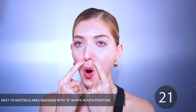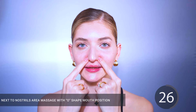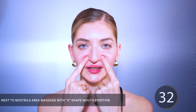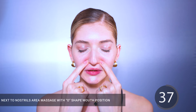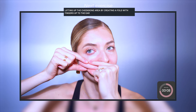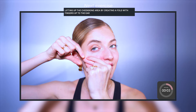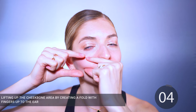For the next exercise, we're going to repeat the same movement, but now after a couple of tries we're going to extend this movement all the way towards our ears to relax this area even further. I usually do three passes on the smile lines and nasolabial folds area, then move outward — repeating that sequence four times total.